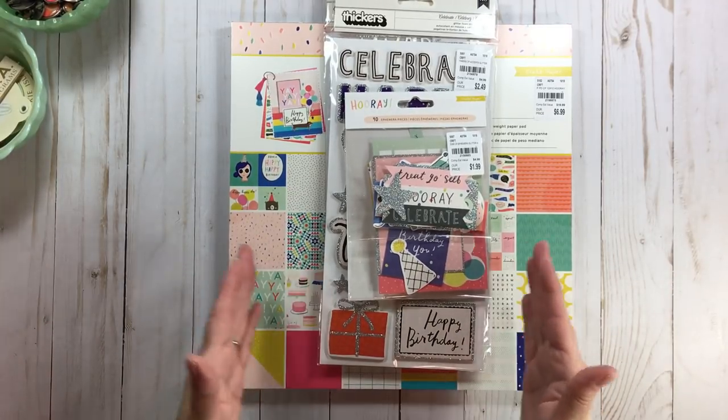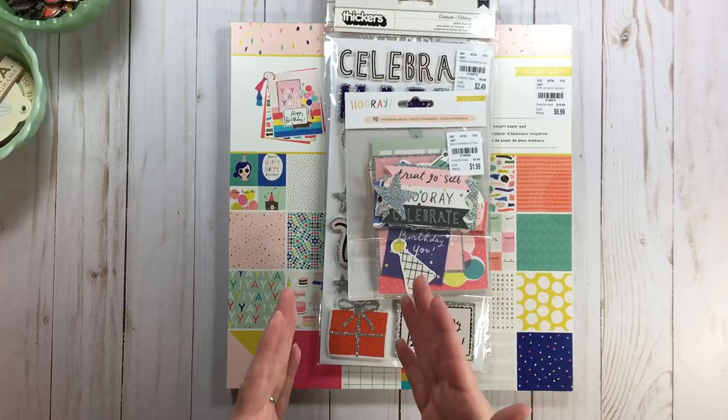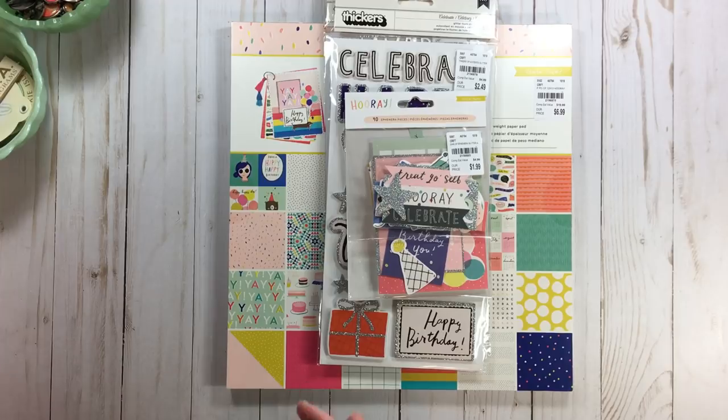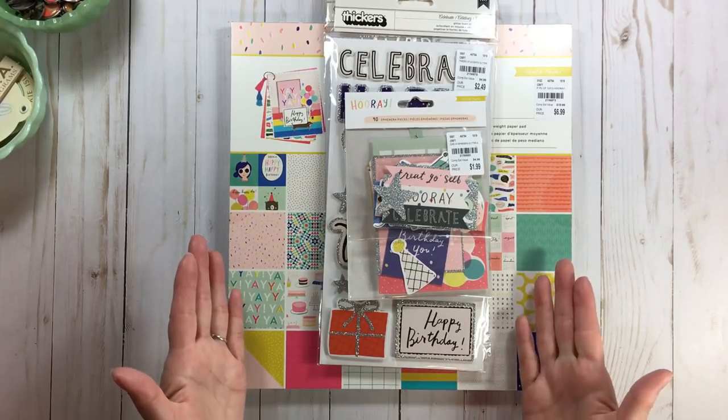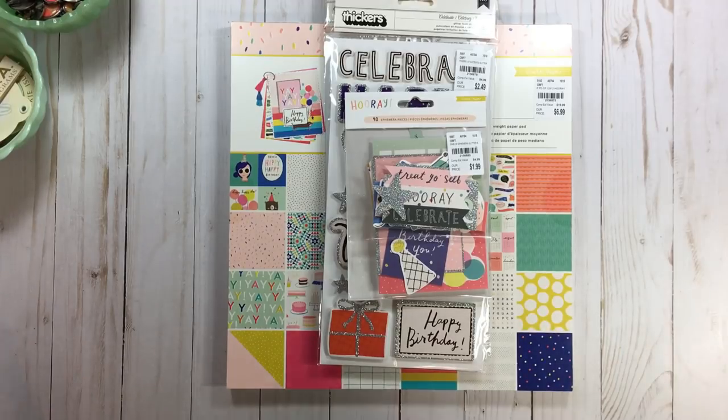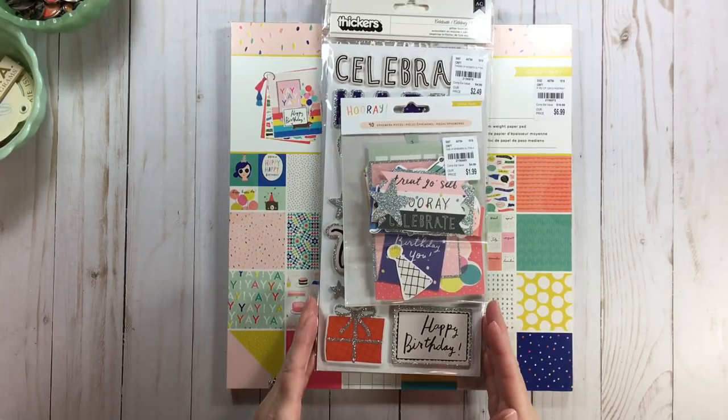I decided to give myself a time limit - you have 30 minutes, go put something together, get it in a bag, and get busy packing the rest of your things. Because clearly I'm sitting here pulling together scrapbook items when I should be packing shoes and clothes. But as a scrapbooker, what are the priorities? Paper, of course.